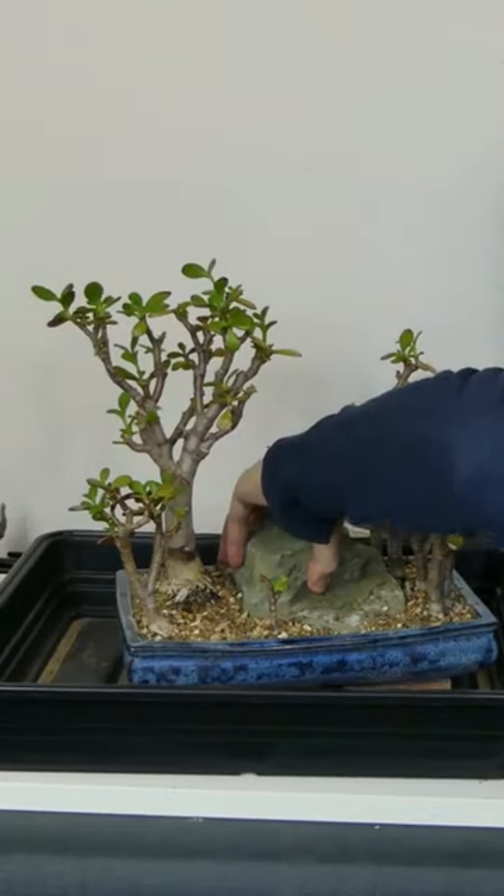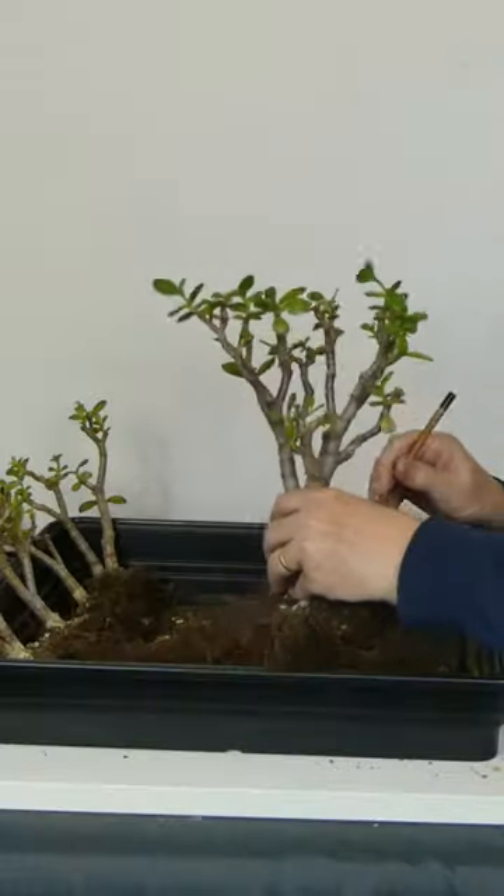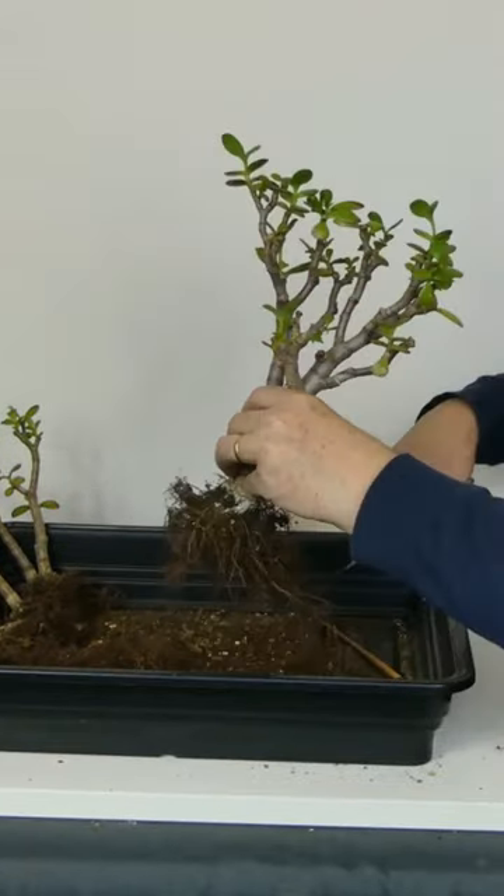This jade forest was started in 2016. They are very hardy and produce cuttings easily. They must come indoors if temperatures drop below 5 degrees C.